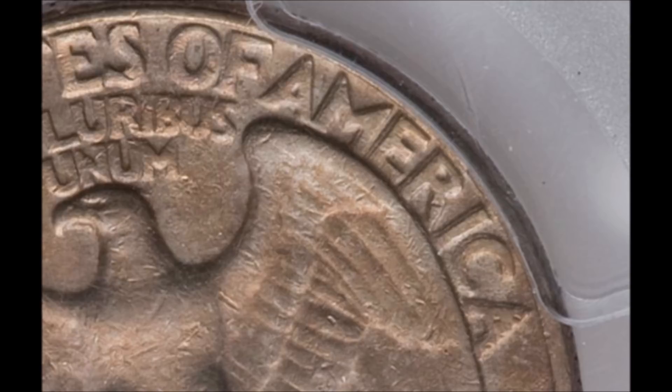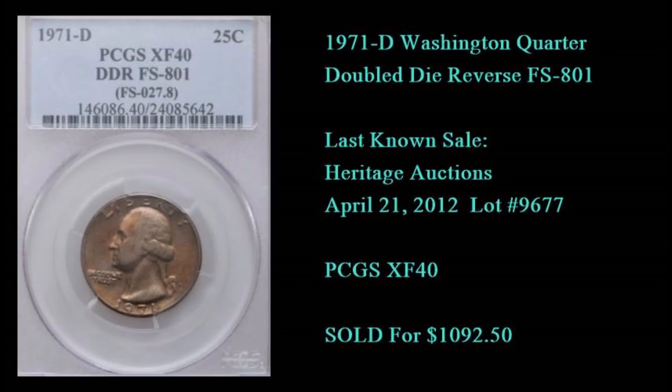It's highlighted in the Cherry Pickers' Guide as one of the more impressive, more sought-after clad Washington quarters. That's kind of a hard pill to swallow because there are a lot of quarters we don't care too much about past 1964 — when silver was last used in coinage at the 90% composition. But this coin right here trumps all of that, selling for over a thousand dollars.